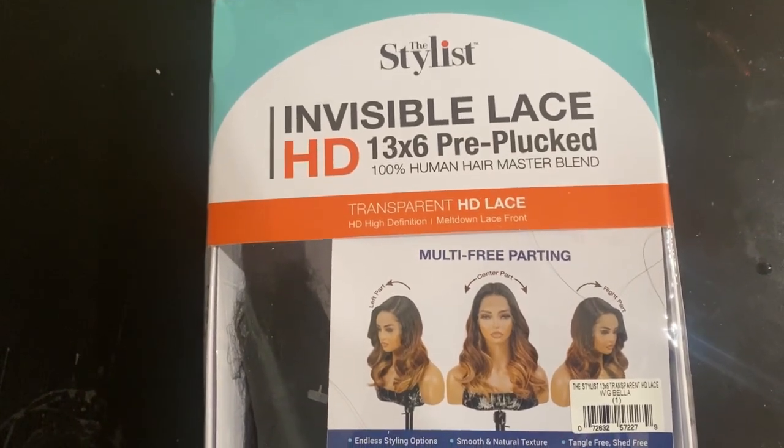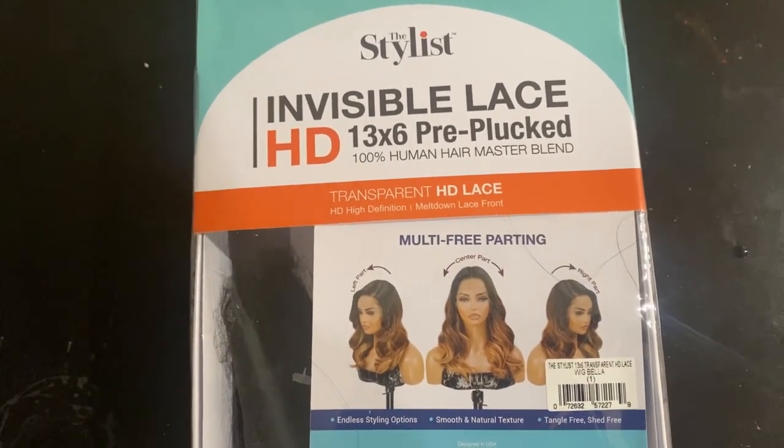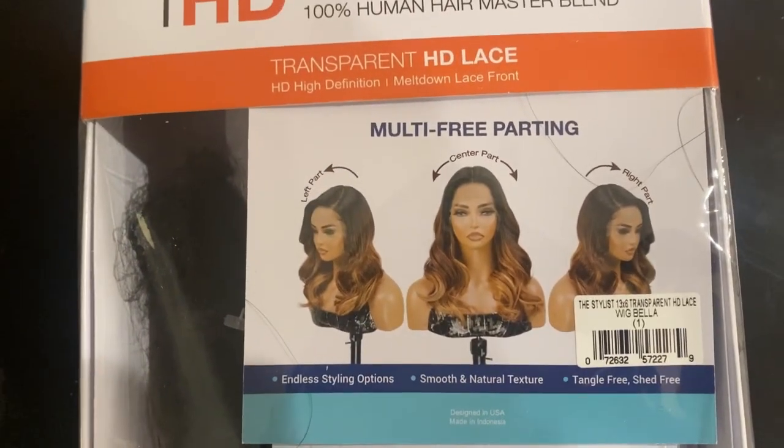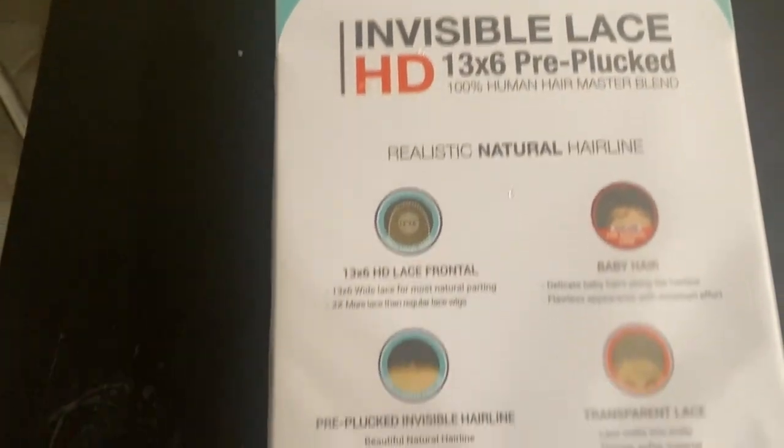It's a 13x6, pre-plucked, 100% human hair master blend, transparent HD. Look at this — multi free parting, center part. This is such good quality. Here's the packaging, you guys — it has all the information right on it.